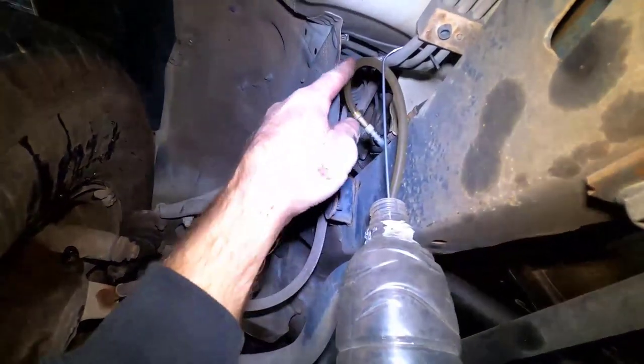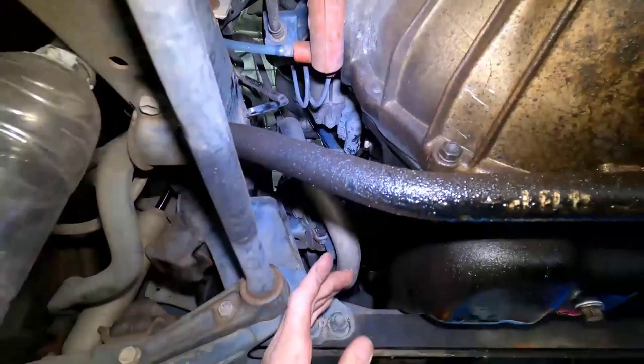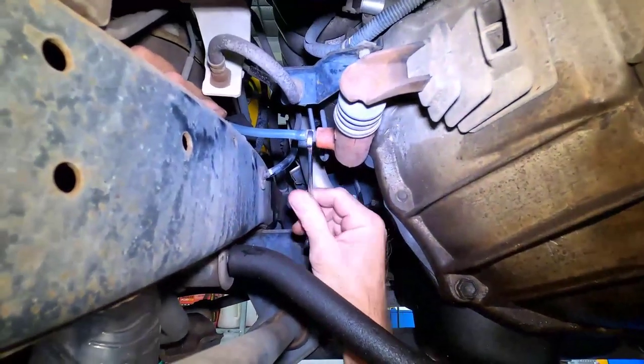This next step is important. Make sure the bleed hose is sitting higher than the bleed nipple. If the hose were to sit lower than the nipple, it will suck in air when the clutch pedal is going up during the pedal bleeding procedure.